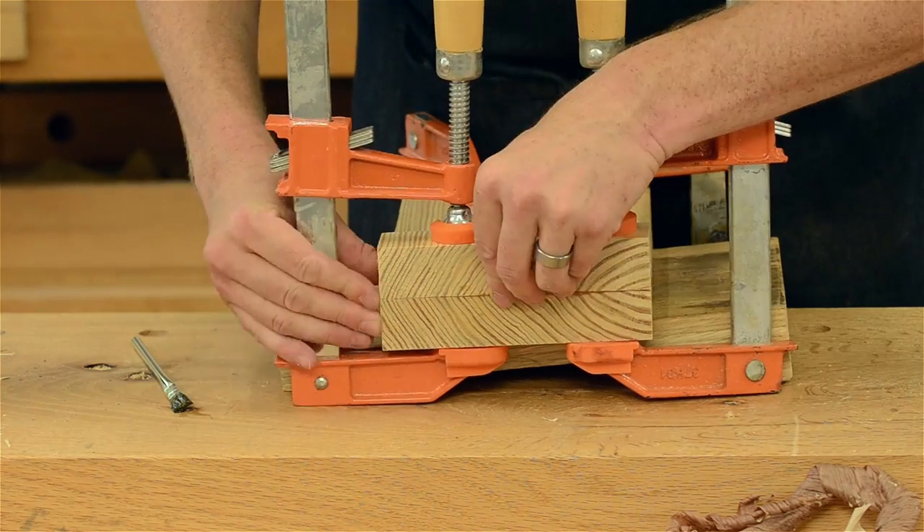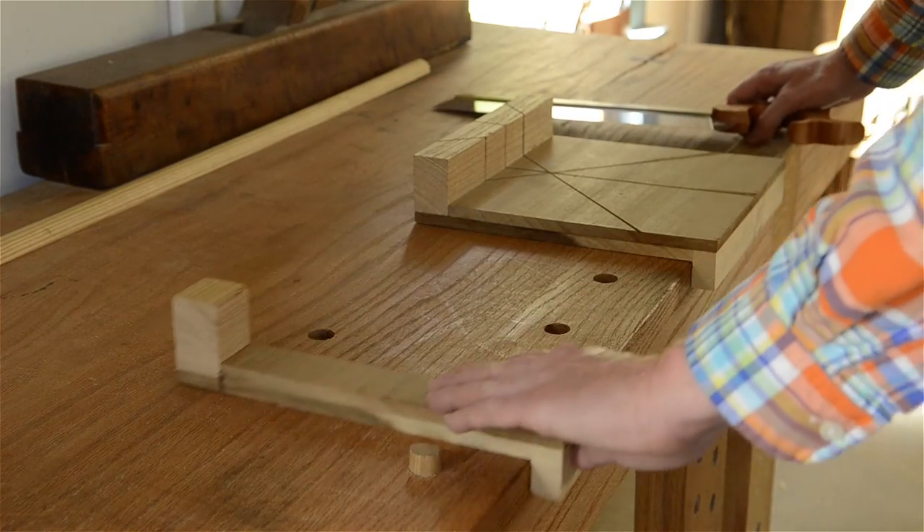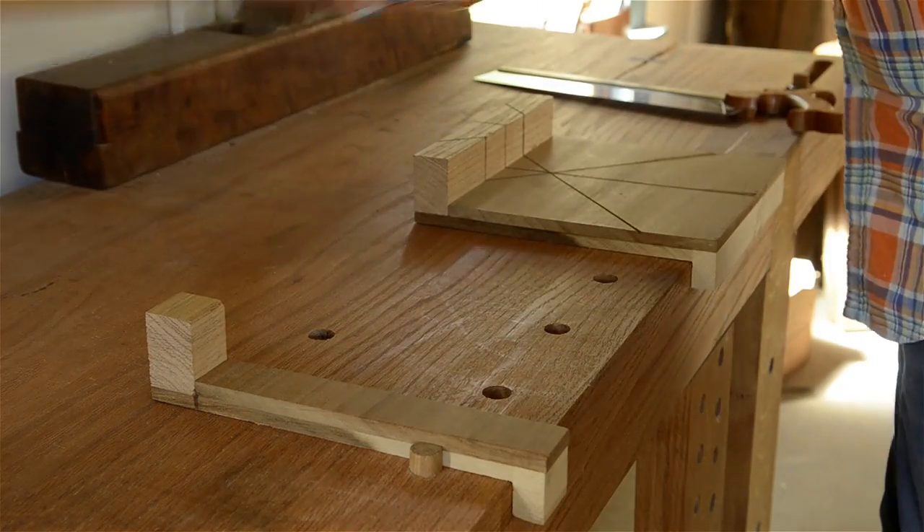You can also make one that's a bit nicer, like this bench hook that doubles as a miter box. By cutting off the side you'll have a small extra bench hook to support longer boards. I made a video on how to make a bench hook which I'll link in the description.